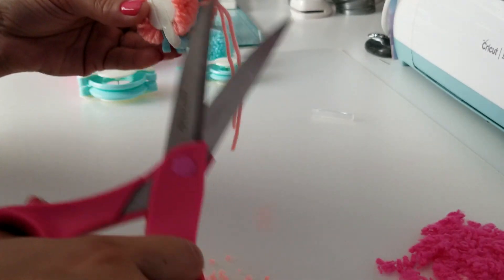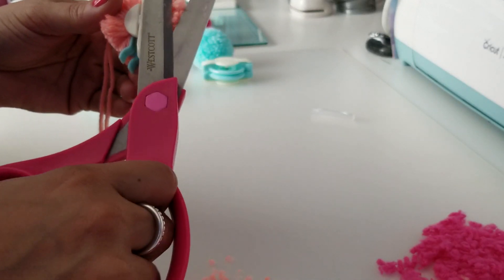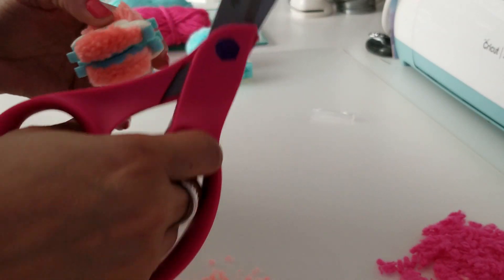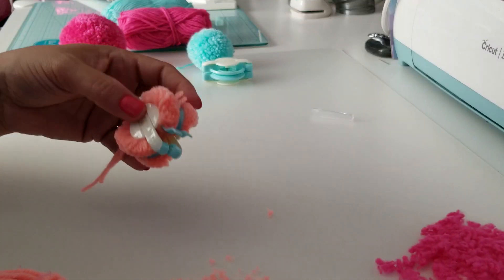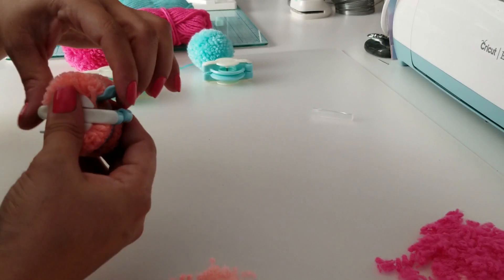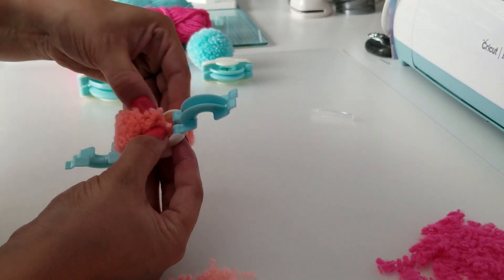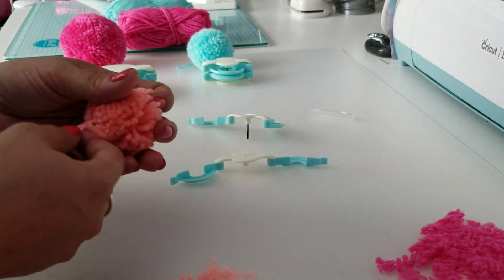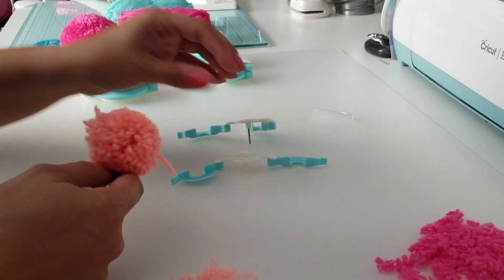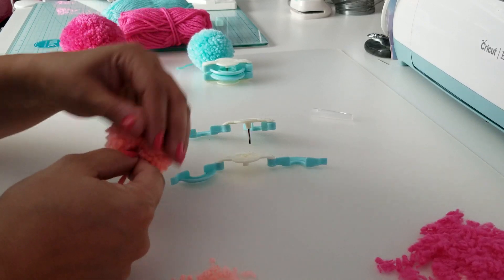So we're going to go ahead and trim that a little bit on each side — just a tiny bit — to make them all even. Then I'm going to pull the arms apart. My string is right there. Pull those arms apart, and then we're going to take apart the whole pom-pom maker, which releases your pom-pom. The first time I tried to make a blue one, I didn't know these came apart because I hadn't finished reading the instructions, so all the strings came out. I thought, okay, that's not how it's supposed to work — let me finish reading the instructions.